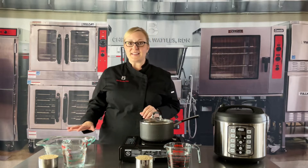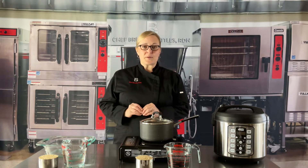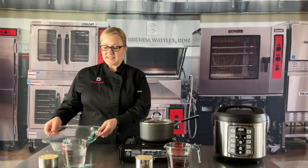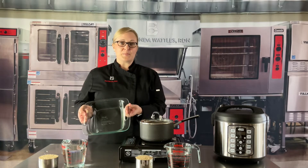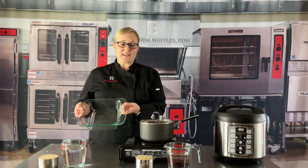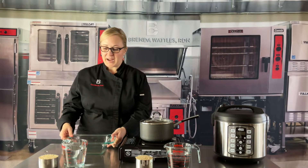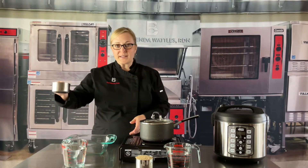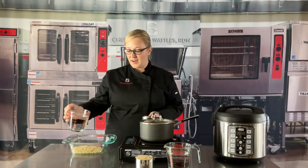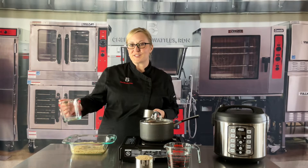The first way is using a pan in the oven. I'm going to show you one cup of rice, which will give us six half-cup servings. I like to use a glass pan because I can see exactly when it's done. First, I spray it with some pan spray, then I add one cup of rice and two cups of hot water. It doesn't have to be hot, but when you use hot water, it cooks just a little bit faster.